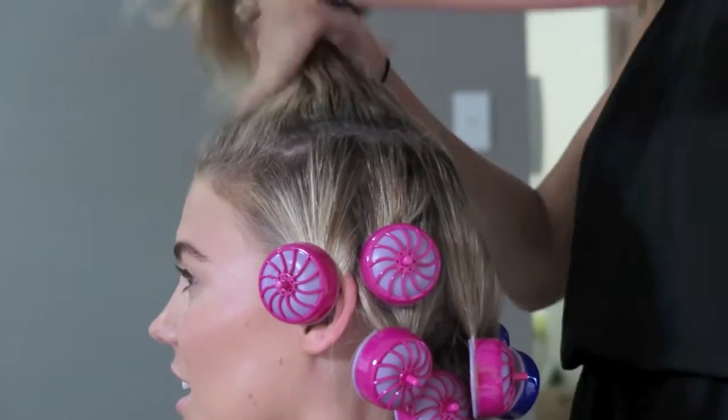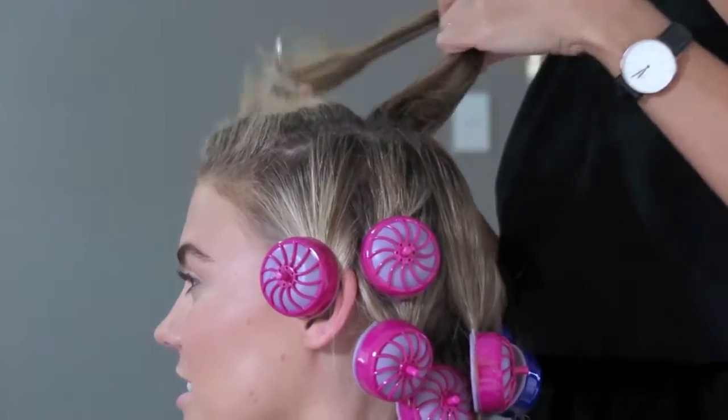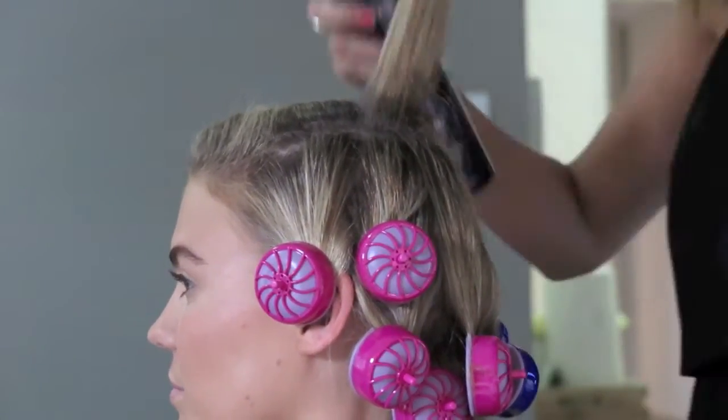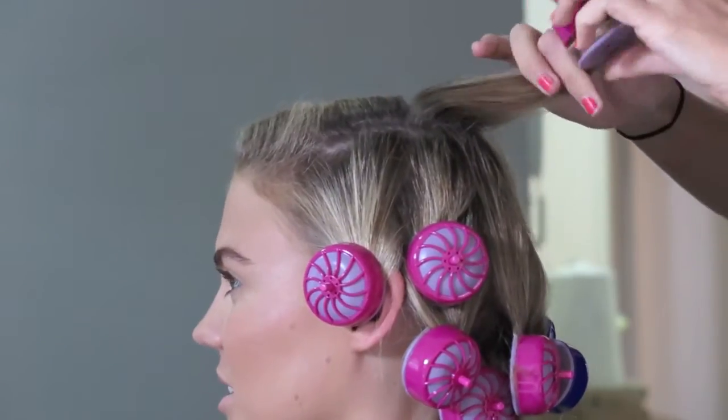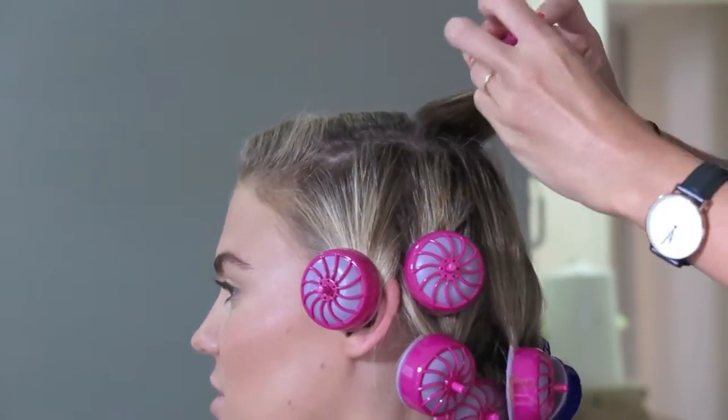When all of the bottom section of hair is in the curlers, you get to the top section. I recommend curling and rolling these pieces into place and clipping them onto the crown of the head so they're not hanging down — they're sitting directly on top of the head.